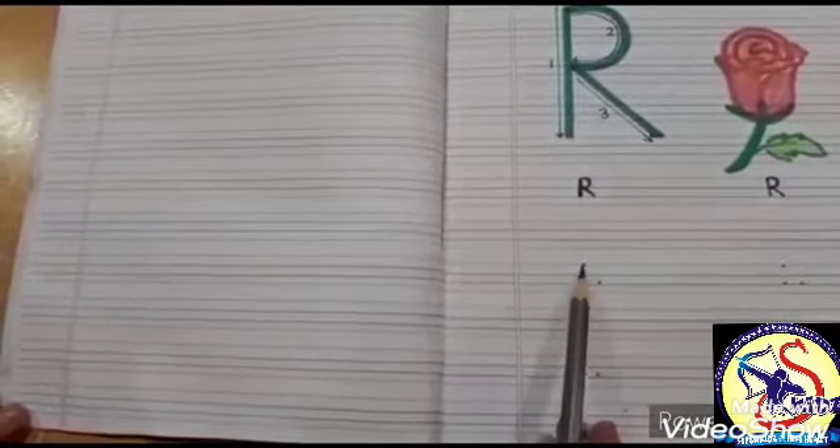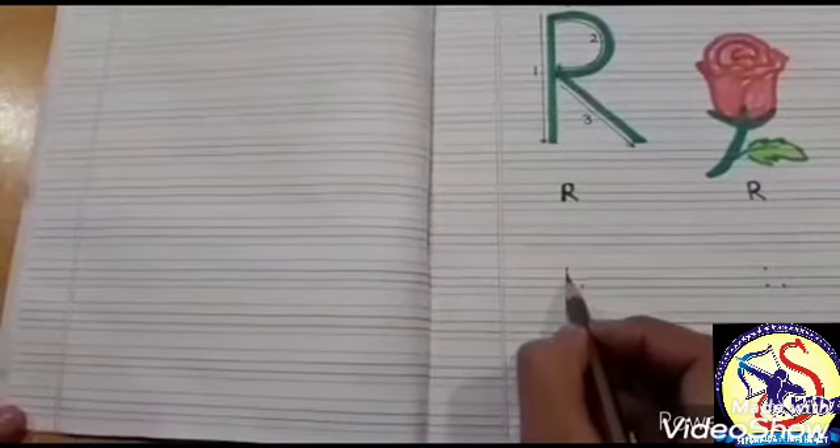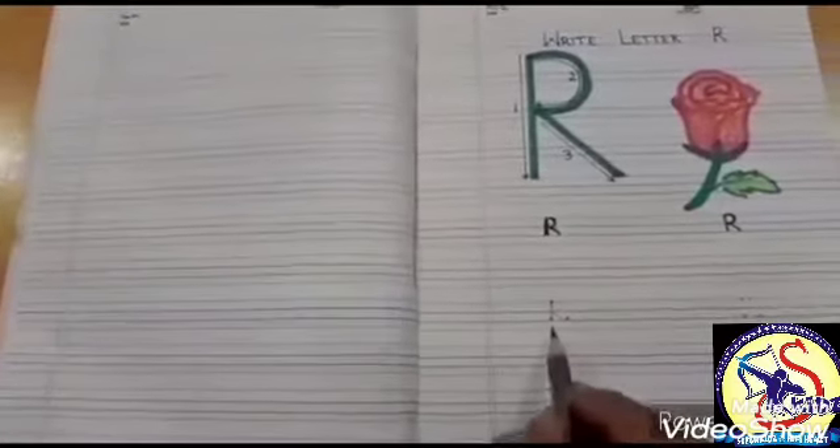See, we are having four lines, but we will use only three lines. There are three dots of letter R. From the top, go down to the bottom and make a standing line. From the top, go to the center and make a curve. From the center, make a slanting line. This is letter R.